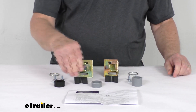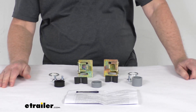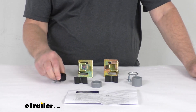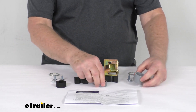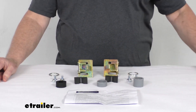Basically, these bushing and pivot inserts will help keep the tailgate centered and properly aligned for opening and closing. The black bushing has a slot on it and is designed to go on the driver's side pivot tube of the tailgate. The short or long pivot tube insert is for the passenger side — you use the short or long depending on the year, make, and model of your vehicle.